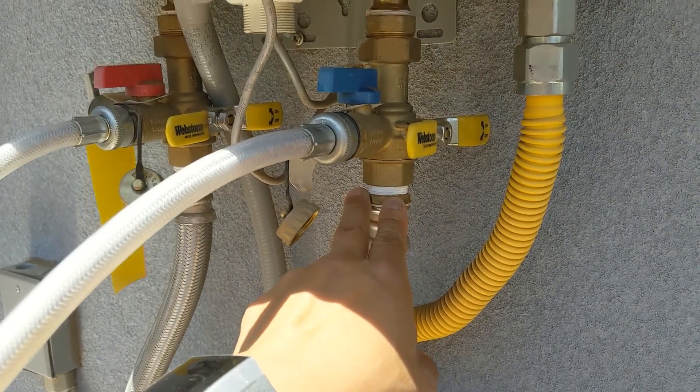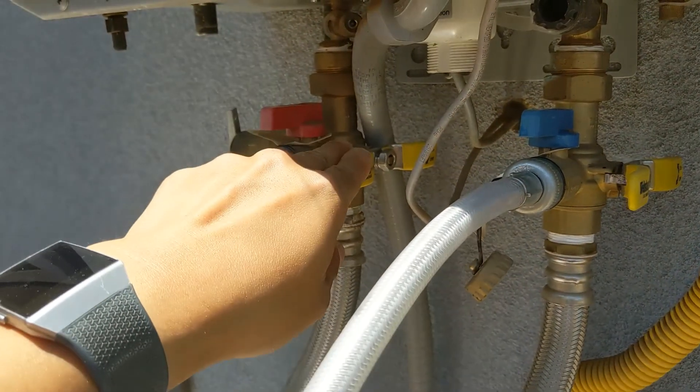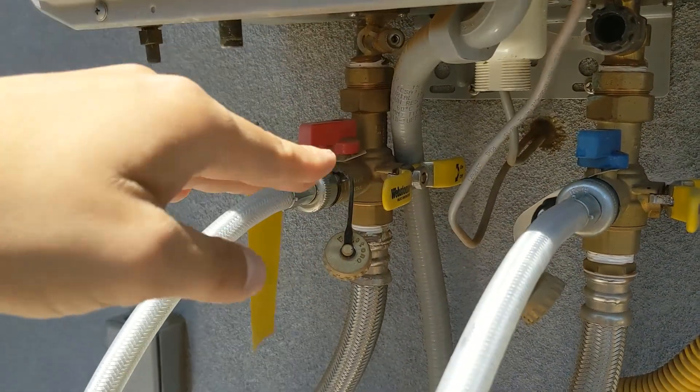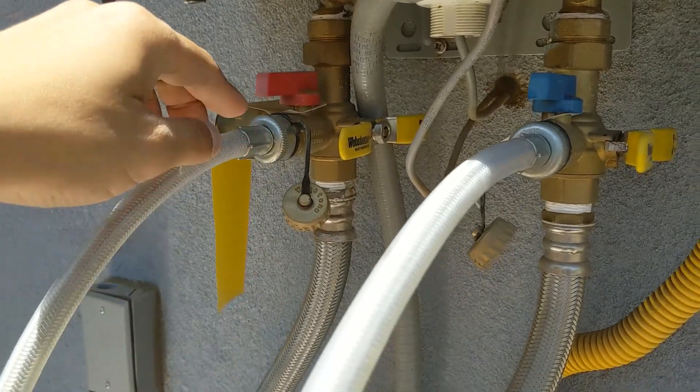Then you have to turn these valves to the horizontal position to disable the cold water current from going into the tank. You also want to turn the other valve to the off position as well, which will also be horizontal. That'll turn off any cold water coming out.